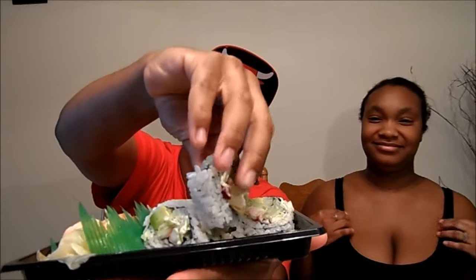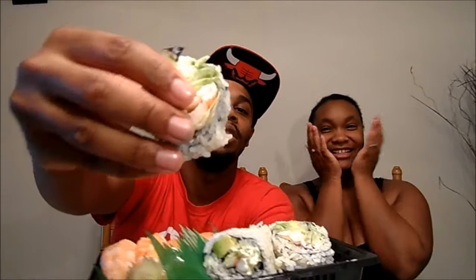They gave us chopsticks, man. We got some forks, but I don't think the forks gonna work. To be honest with you, we're probably gonna have to use our hands. I'm gonna go cucumber straight up, man. Here's a cucumber roll right here - Boston Roll, cucumber, whatever. It's a roll, right?